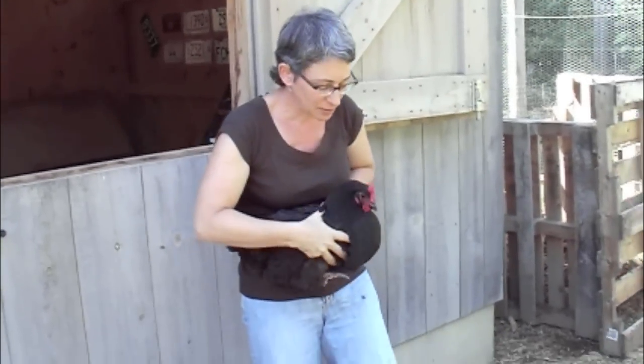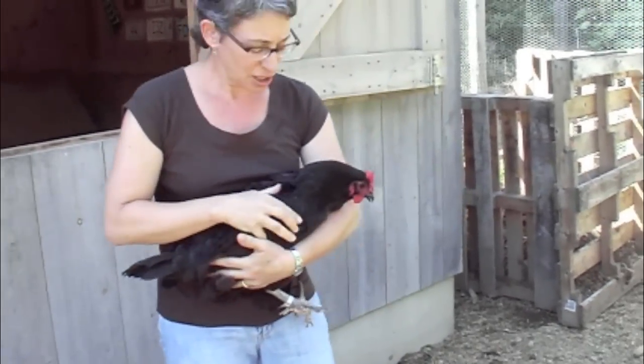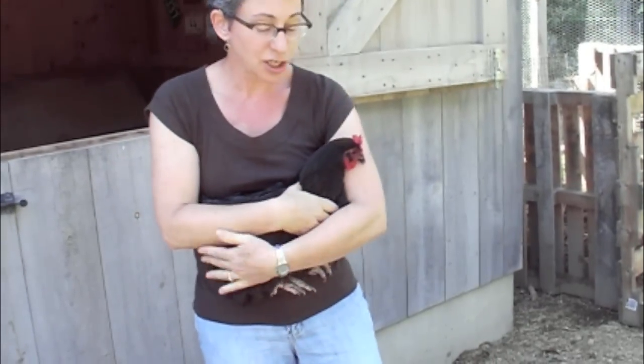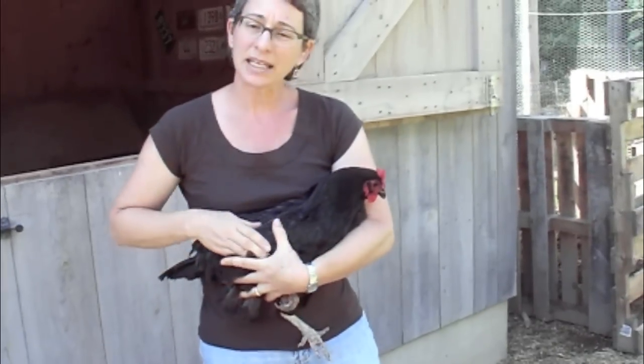Is she a beautiful bird? This is not a bird that likes to be cuddled. She's complaining a little bit, but as long as I keep her secure — don't worry about the feet — keep her secure, keep her wings at her side.